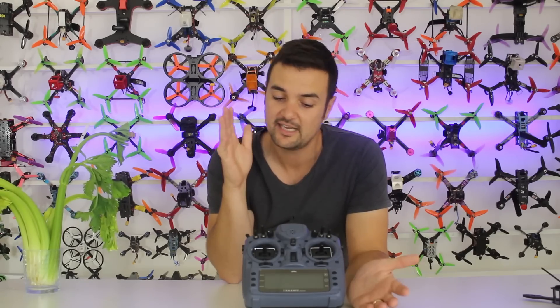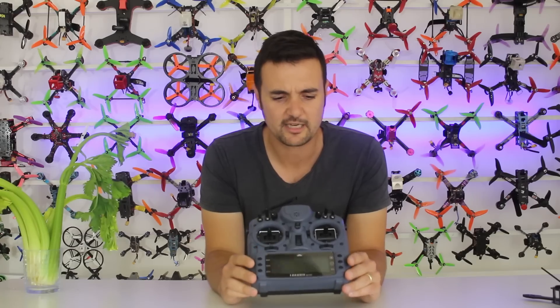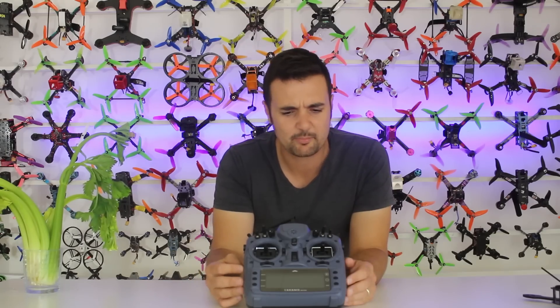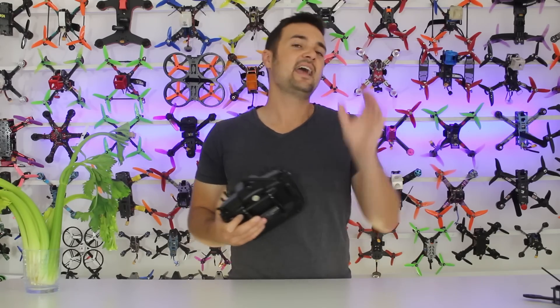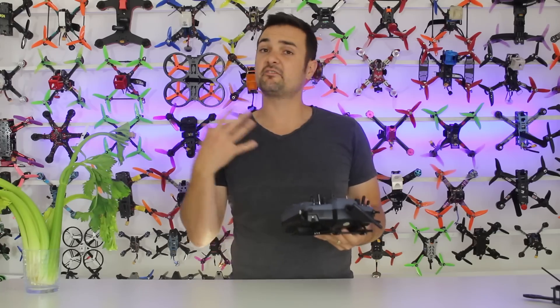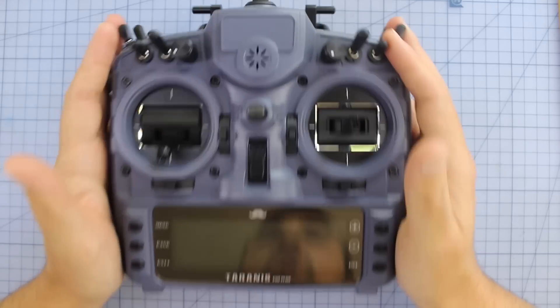We're going to find out if this is the right radio for you, because there are some differences and it's fairly pricey compared to other options. This radio showed up in a Banggood box for review — I'll put the link below — though I know Mr. Steel doesn't really like Banggood, so I'm not sure what the circumstances are. We're going to break it down on the bench, find out what makes it special, whether it's worth the high price tag, and then take it out to the field.